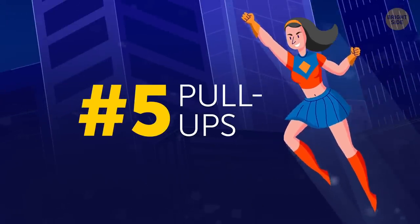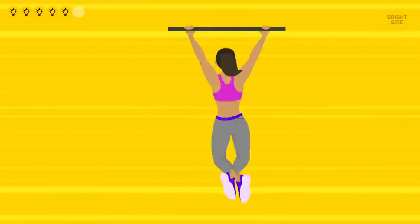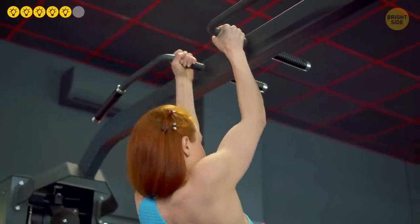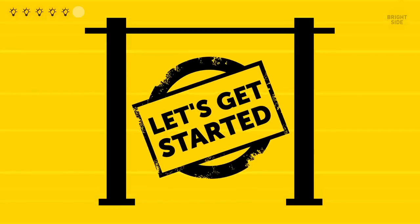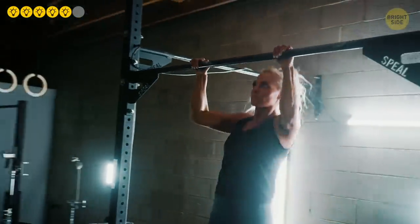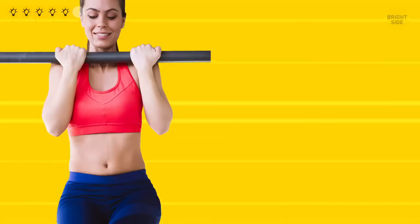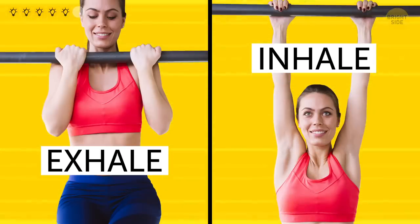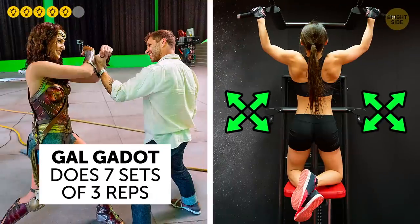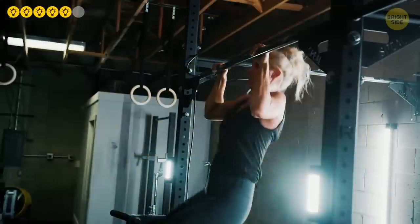Pull-ups are among the basic strength exercises for your upper body. An additional benefit is that they can be done with different grips that target different muscles. The standard pull-up uses a medium grip, targeting your back and shoulders. Grab the bar with your palms facing outward, hands shoulder-width apart. Incline your torso a bit back, bringing your chest forward. Raise yourself until your chin is above the bar, exhaling while doing the pull-up. Then in a slow and controlled movement, bring yourself back to the initial position, inhaling while you do it. Gal Gadot does seven sets of three reps of this exercise. If you're unprepared for such a challenge yet, simply do as many sets of three reps as you can until you get to the necessary level.